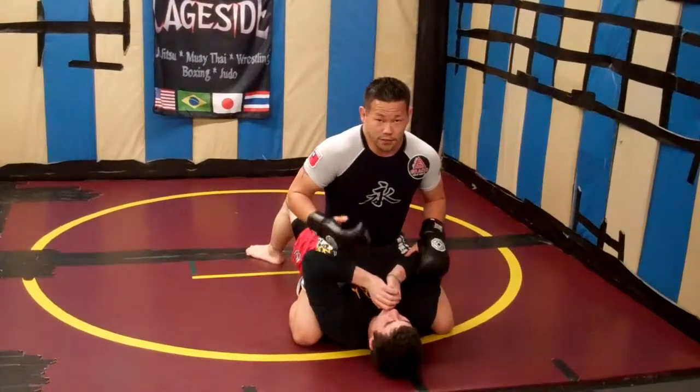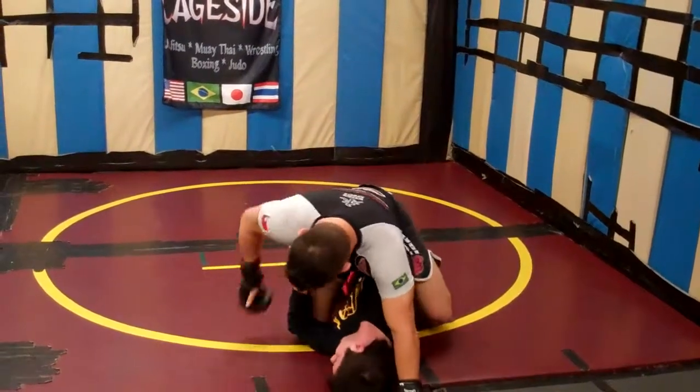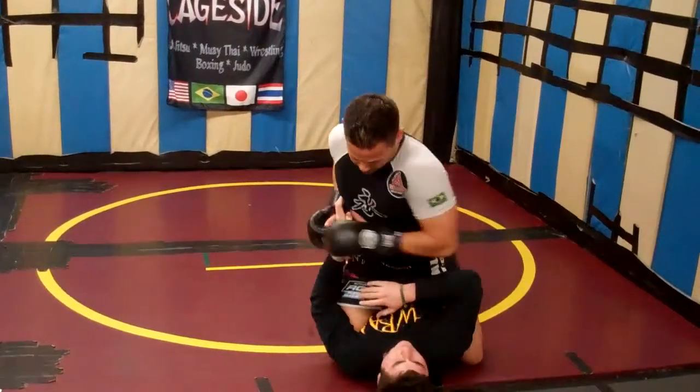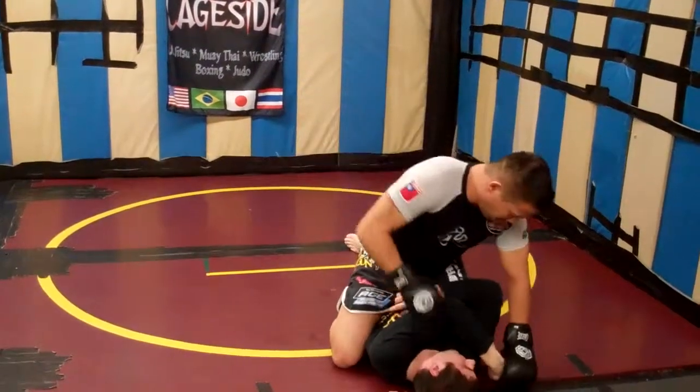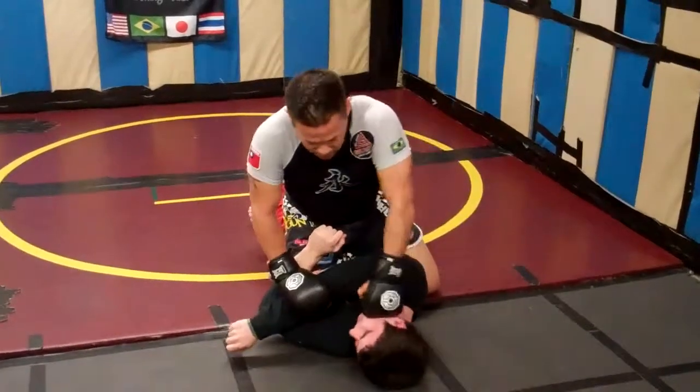A lot of times he's a good jiu-jitsu guy and he's going to shrimp out. Jesse's going to start pushing on my knee. When he starts doing this, I remove the hand and put my knee back, and keep going with my attack. Boom — he's going to shrimp out on the other side. Take it off and punch, punch.